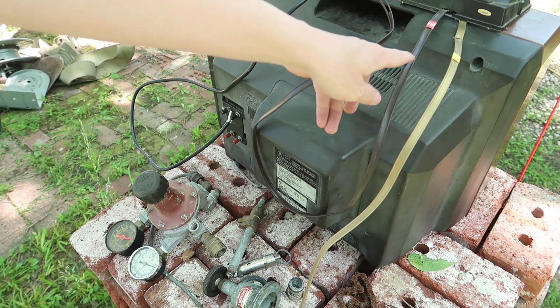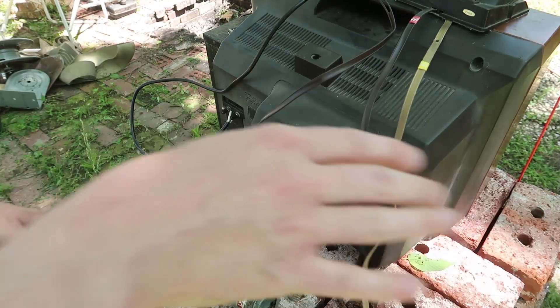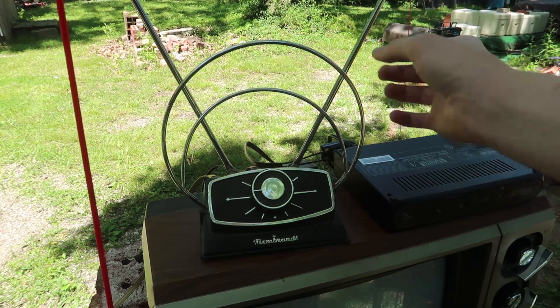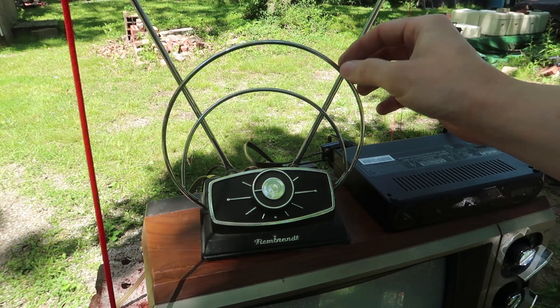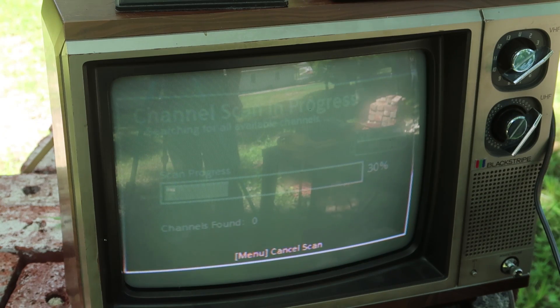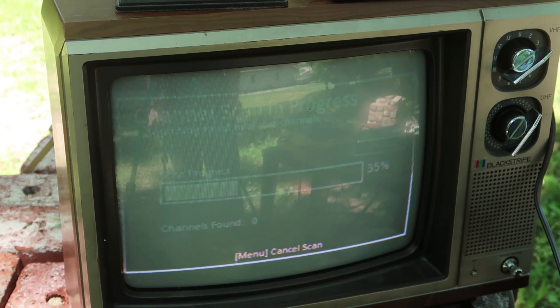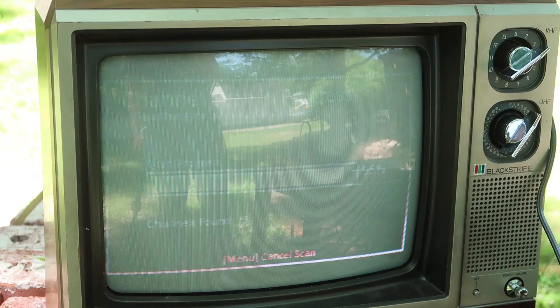Let's try with the VHF connected up and we'll see if UHF has any difference. If I remember correctly this is actually two antennas here — there's the VHF for this and then there's the UHF for this. So now it's doing a channel scan and unfortunately the video signal just is not working very well with this camera. And I don't think we're gonna find any channels. Oh wait, look at that — we found three channels.